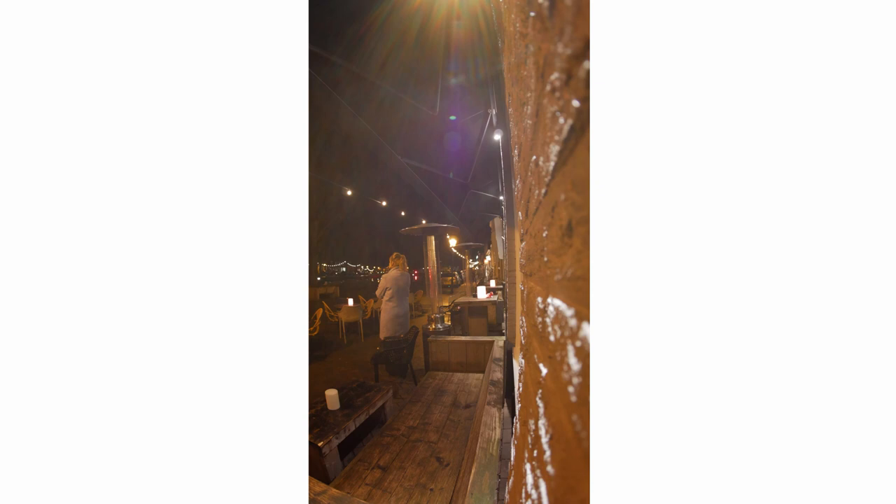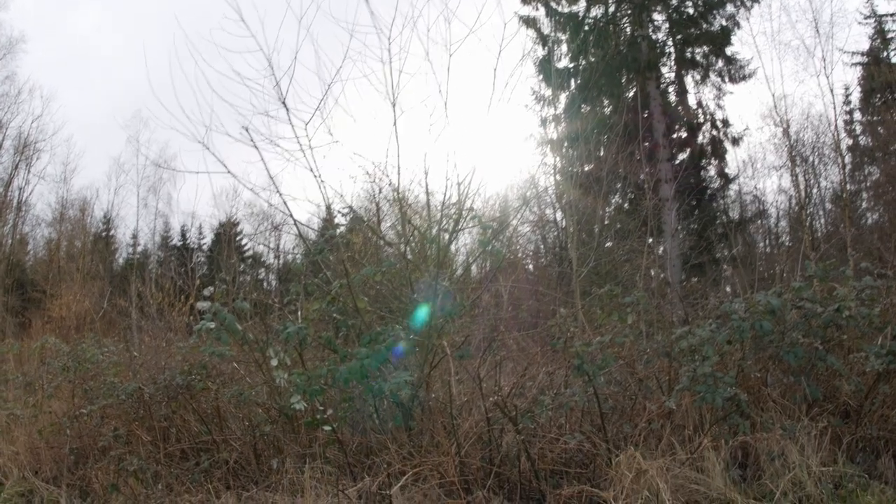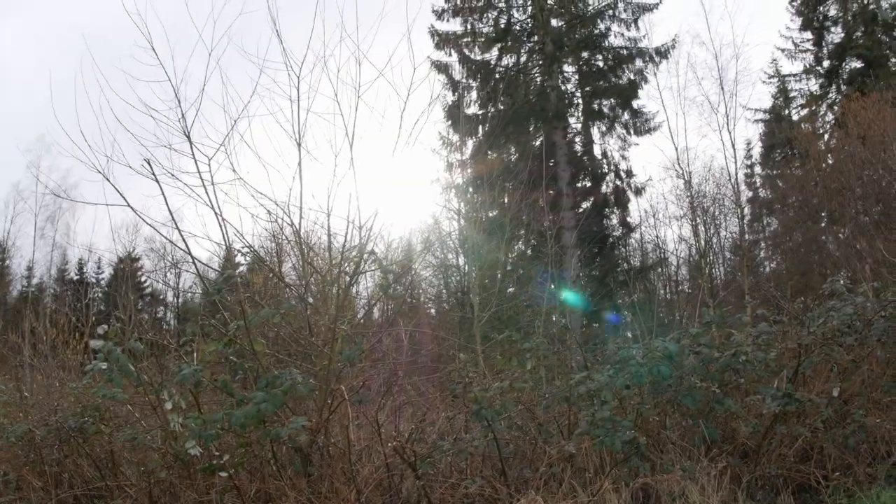Lens flares will happen, especially when shooting directly into light, but that has to do with the fact that the glass is curved, so there's not a lot you can do about it. I'll be sure to put a link to all the original raw files in the description down below so you guys can download them, check them out, and compare them.